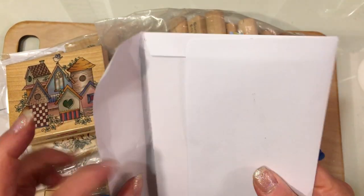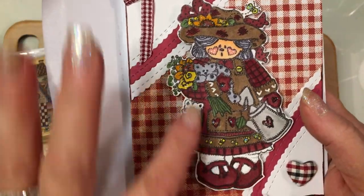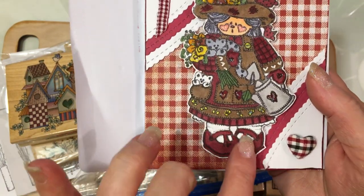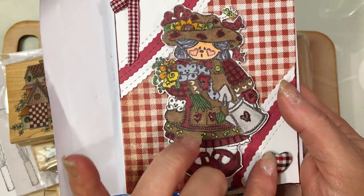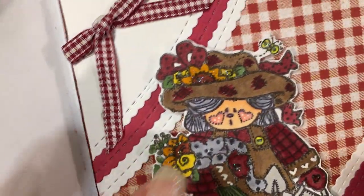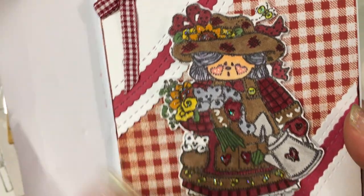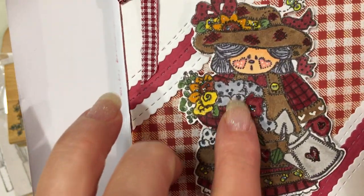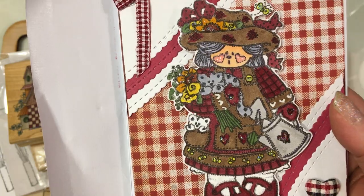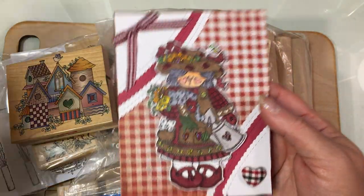Tina is Miss Crafty Bean here on YouTube and she sent this beautiful card. Look at this adorable image — it's a little garden girl. I love her little shoes and this little gingham heart that you added to it. Look at how cute this image is. I love her little sunflower hat. It's just adorable — she's got a little watering can and she's holding a kitty and some flowers. Oh, that's such a beautiful card.